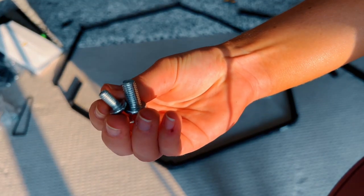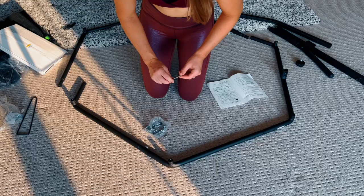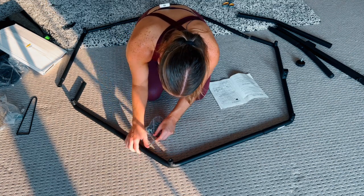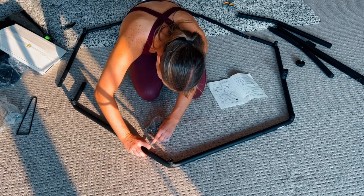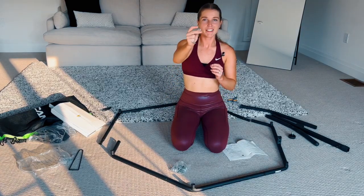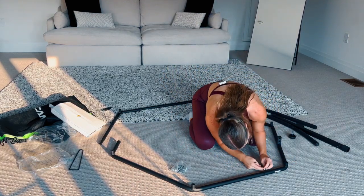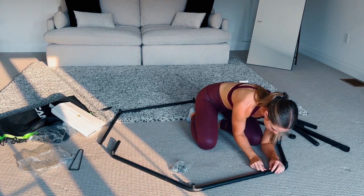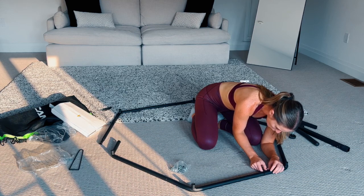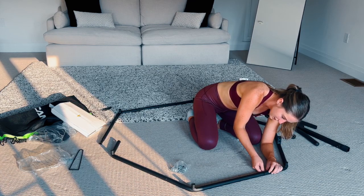For the screws there's going to be a thick one and a thin one — you want to make sure you're using the thin one for this step. Use the tool to tighten it, holding that bolt to make sure it aligns with the bar. You can also leave the tightening to the very end if you want. So remember: the curly bolt, thinner screw, push the thinner part into the thicker part, finger-tighten as much as you can, then use the tool. Remember to hold the curly bolt in line with the bar.